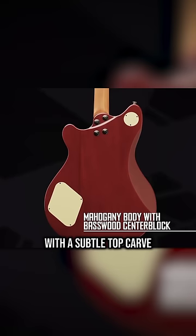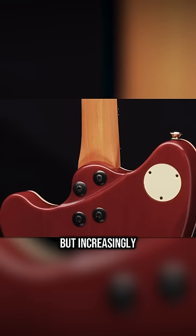It's got a bolt-on neck — uncommon for a semi-hollow — but increasingly modern players are starting to prefer the snappy response of a bolt-on.